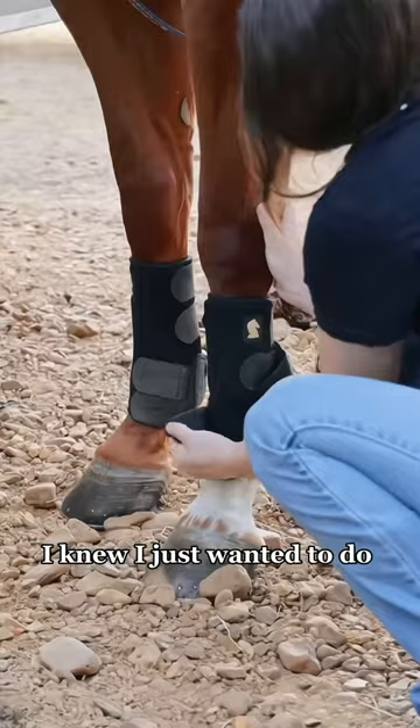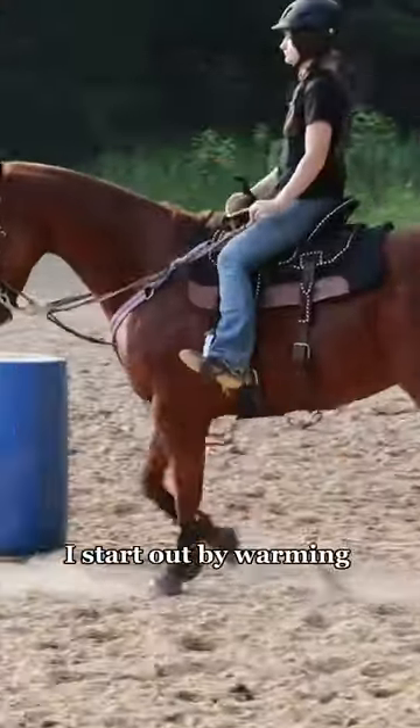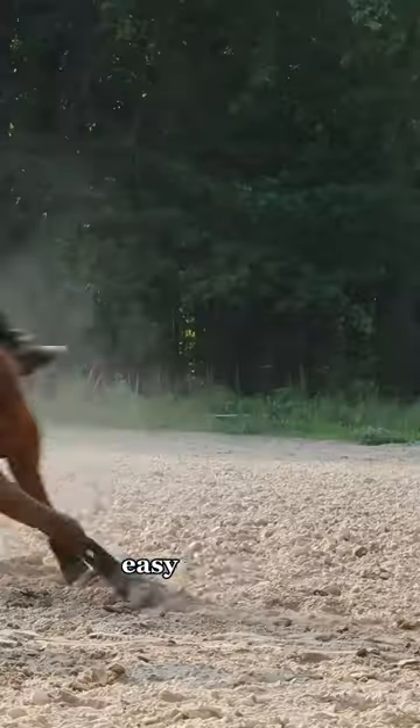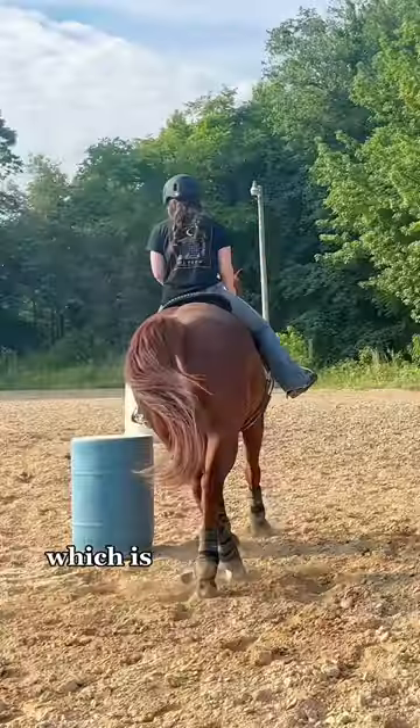I just wanted to do a quick warm-up and then the barrel drill. I got up super early so it'd be cooler. I start out by warming him up trotting and loping both ways. I don't try to make a big deal out of anything — I just want this to be a nice easy warm-up. Then we walk the drill and then I let him choose the speed.